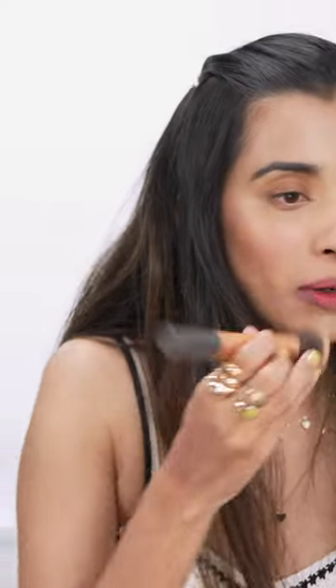You start off by using this liquid lipstick from Sugar — the Sugar Metal Liquid Lipstick in the shade Mimosa. You can of course use a red lip liner because that is a safer option, but I'm just the one who never uses lip liner; I'm too lazy for that. You don't necessarily have to use this particular shade — any pink-toned red shade would work.